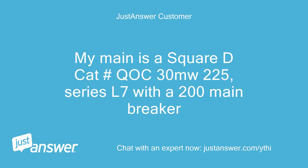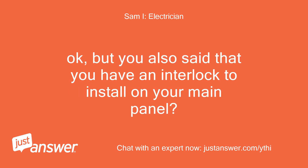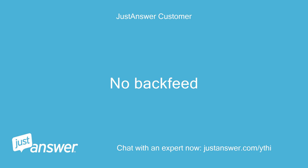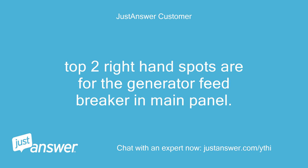My main is a Square D CAT# QO130L200PQ, Series L7 with a 200A main breaker. Do you have a manual transfer switch? You also said you have an interlock to install on your main panel? It is a manual interlock switch, not a transfer switch. You must first turn off the main to slide the plate upward, then turn on the top breaker that allows feed from the generator to the house only — no backfeed. Selectively turn on circuits to be used with generator feed; others switched off. Top two right-hand spots are for the generator feed breaker.